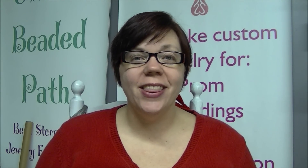Hey there! My name is Kelly Dale and this is your Must Know Monday for Monday, January the 11th. Valentine's Day is only a few short weeks away, so I wanted to show you three very simple earring designs that you can make for Valentine's Day.